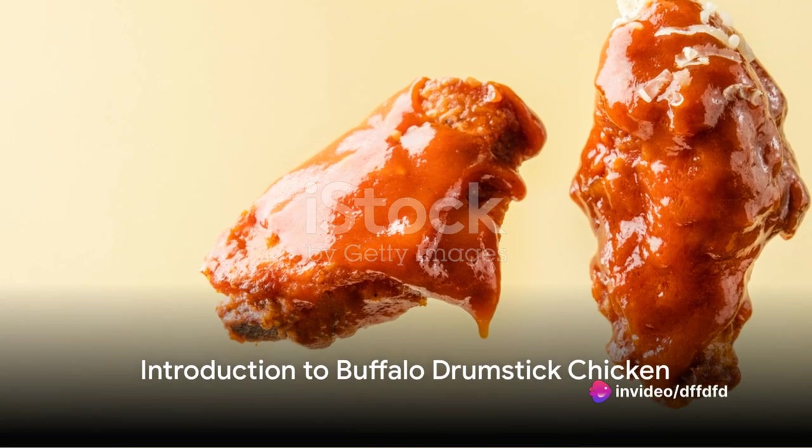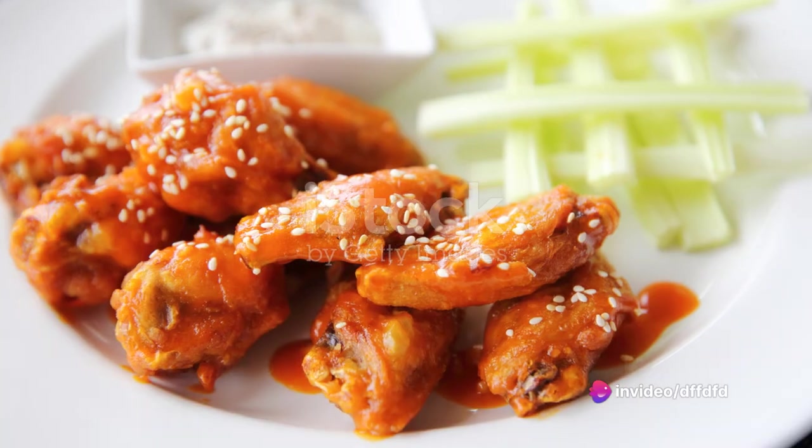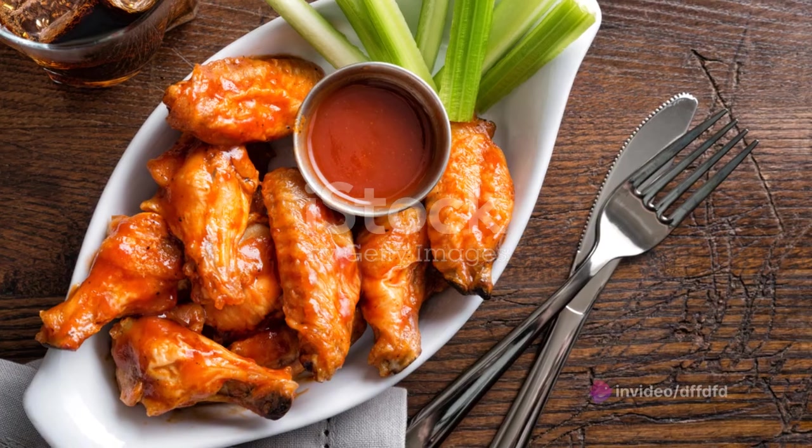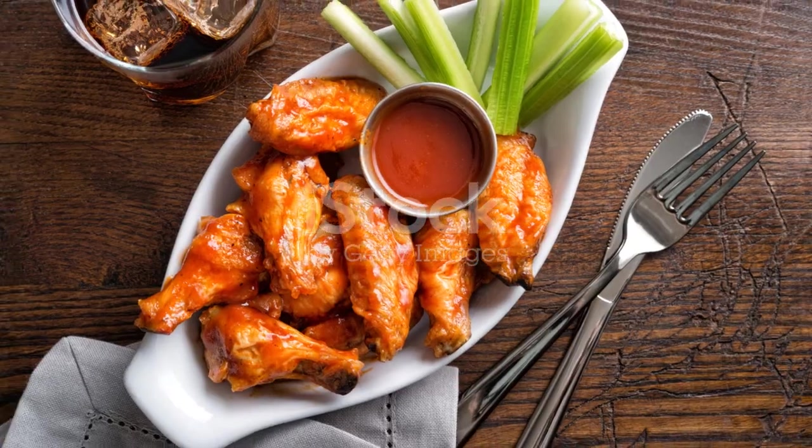Ever wondered how to make the perfect buffalo drumstick chicken at home? Well, put on that apron, because today we're diving into the world of tangy, spicy, lip-smacking goodness that is buffalo drumstick chicken.